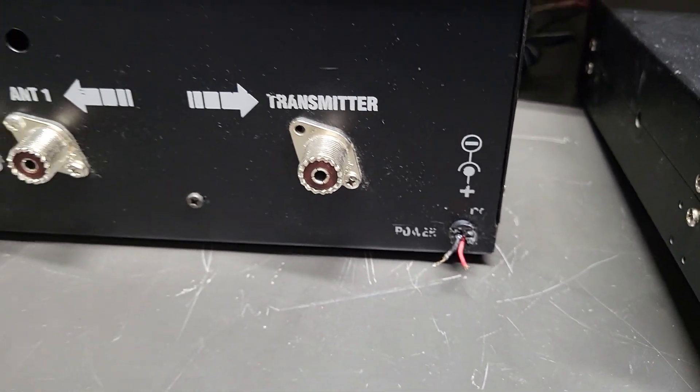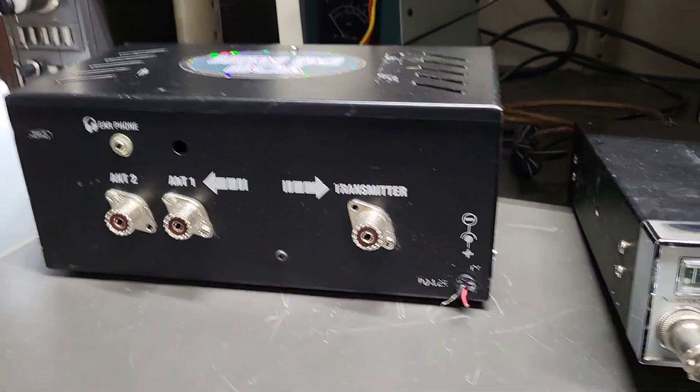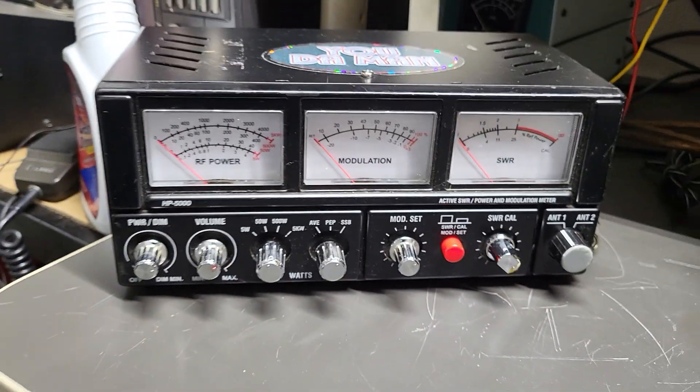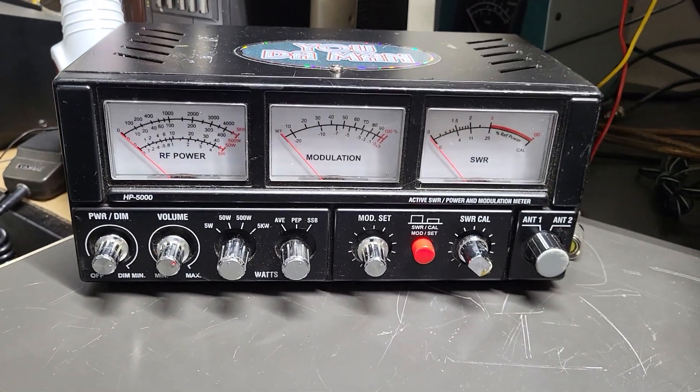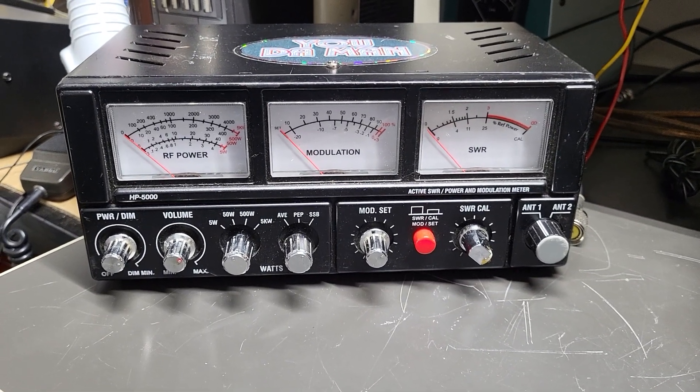That's the meter — we'll spin it around one more time. The HP 5000 active SWR power and modulation meter.